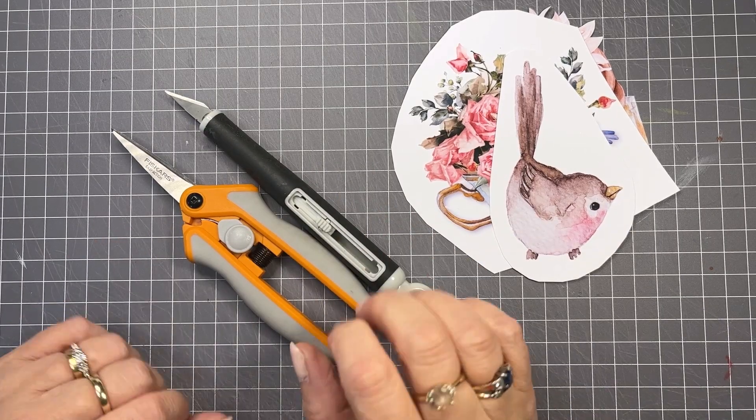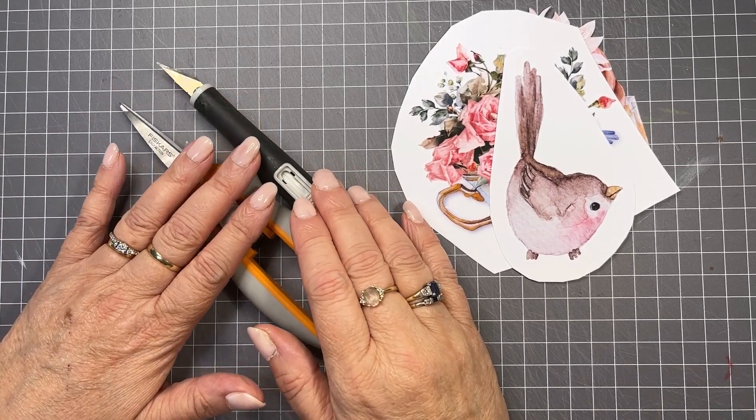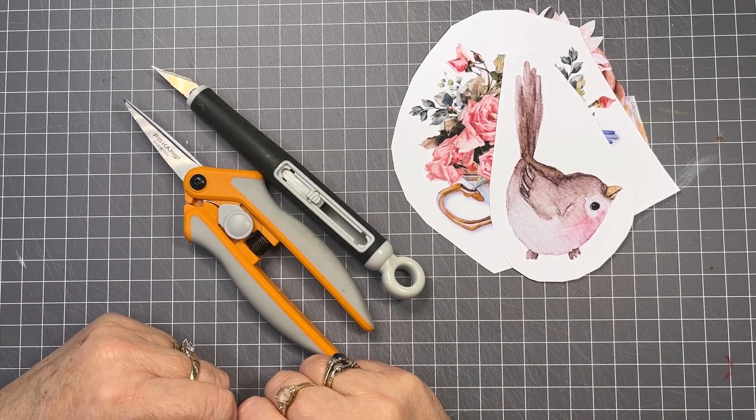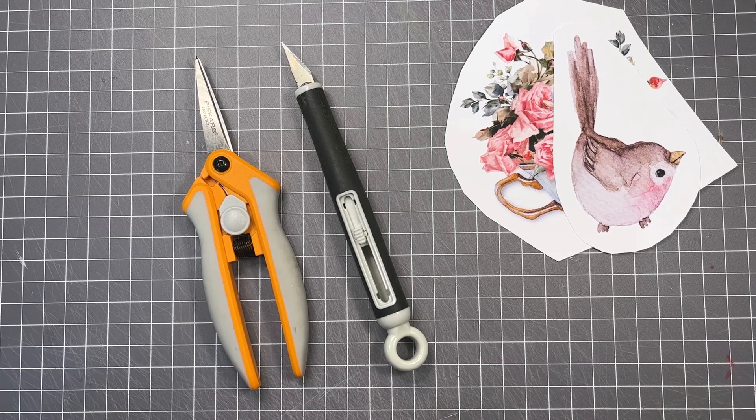Hi creative friends, it's Kerri-Anne here from Shabby Art Boutique. From time to time I get questions about fussy cutting, and I've had a few this week, so I thought it was probably a good time to pop in and give you my personal top tips for fussy cutting — the tools and the best techniques to use.